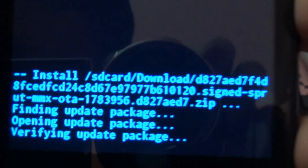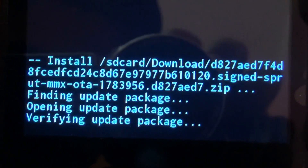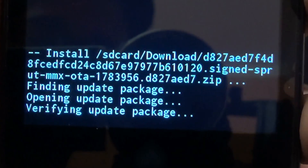Now here you can see that the package is being installed. You can see it is being installed. Let's skip ahead through the installation.